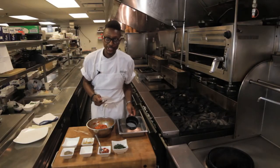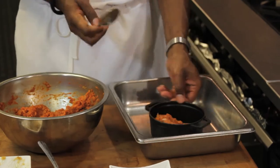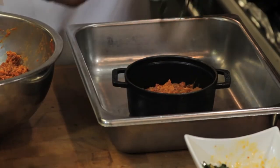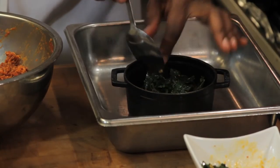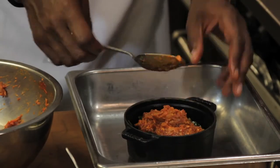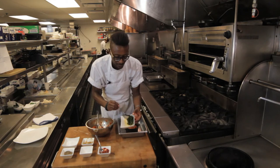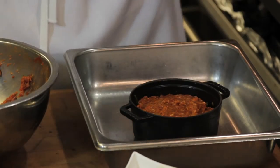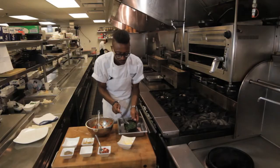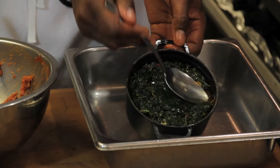We'll use a nice little metal pan — you can use any shape you like. We're going to start the layering process. We'll start with our first layer of spinach, just spread it out nice and even. Then we're going to add a final layer of spinach — a nice even layer, just that earthy flavor of the spinach with a little bit of garlic and a little sesame.